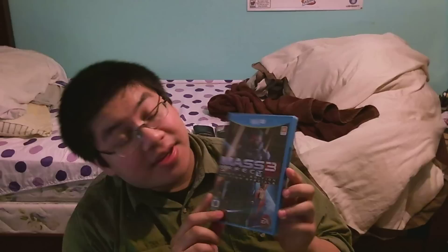Hey everyone, this is the Geeky Panda yet again with another unboxing. This time I'm doing Mass Effect 3 Special Edition for the Wii U. Yes, why is it so special you might ask?